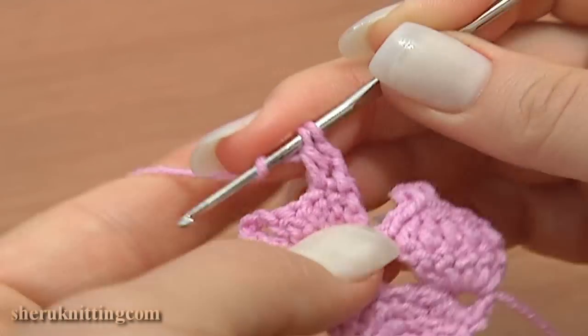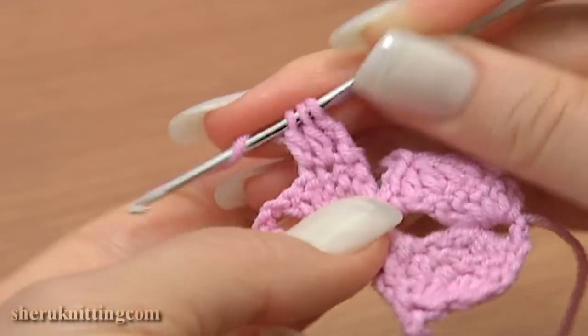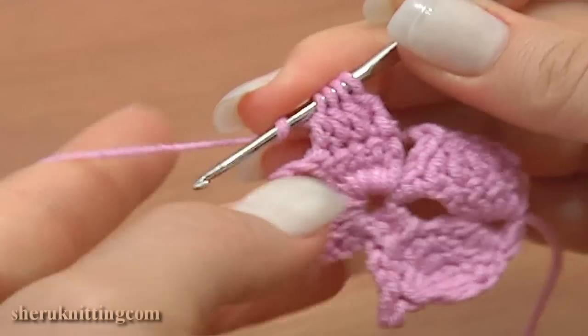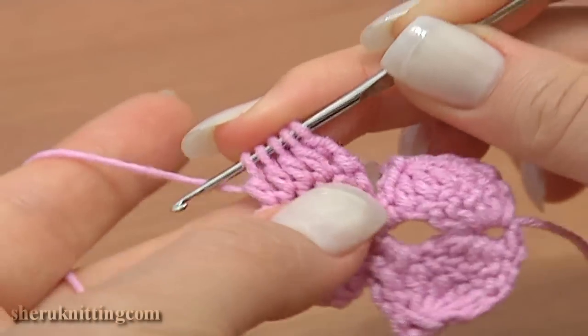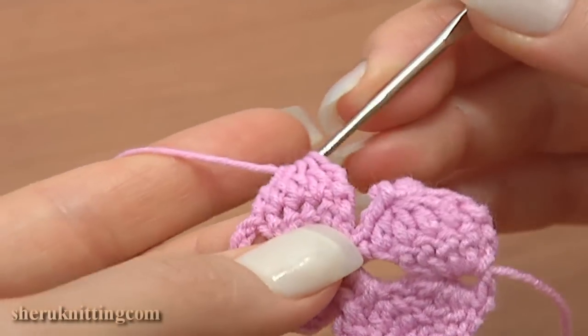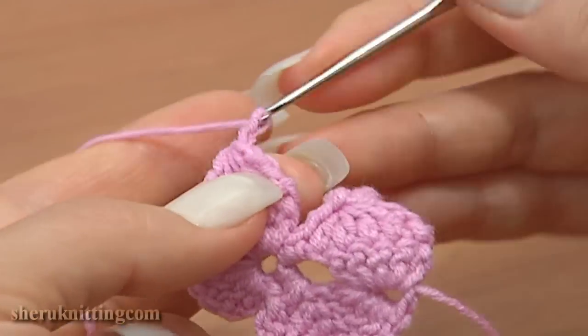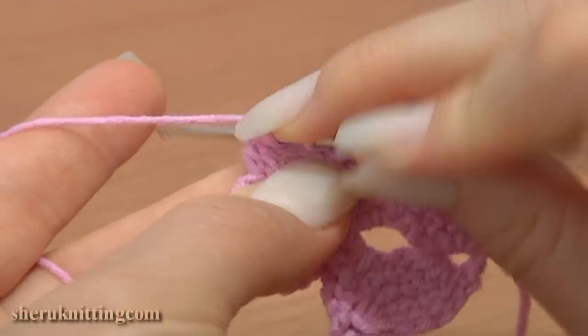Now turn the work counterclockwise and begin the next row. Do not finish it — do the same through the next three following stitches. You have five loops on the hook — yarn over and complete the decrease stitch.